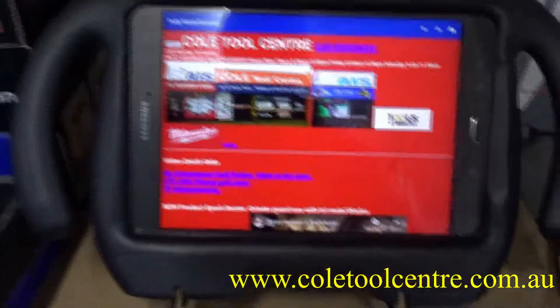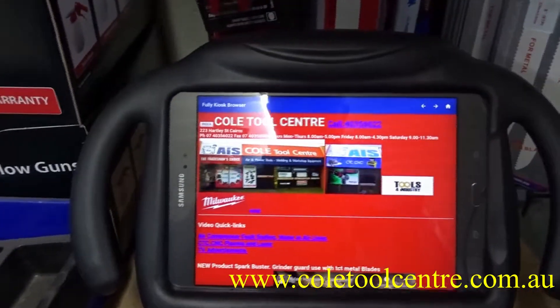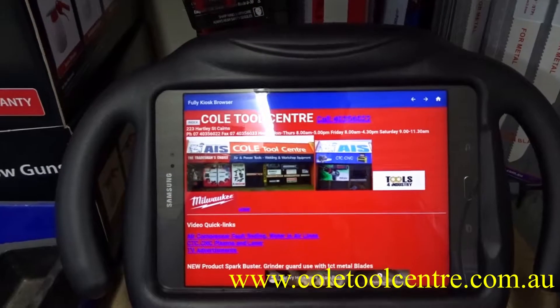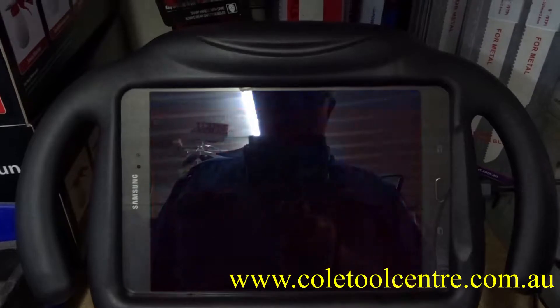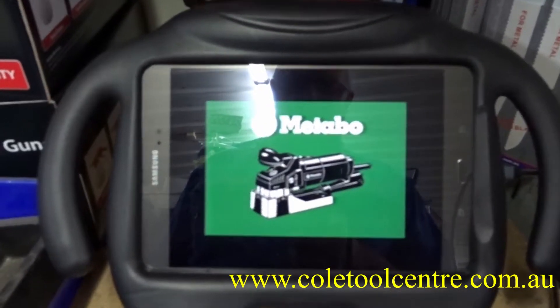After about 10 seconds it reverts from our Fully Browser, then runs the screensaver, which in this case is all our videos. These videos are set up to run randomly.